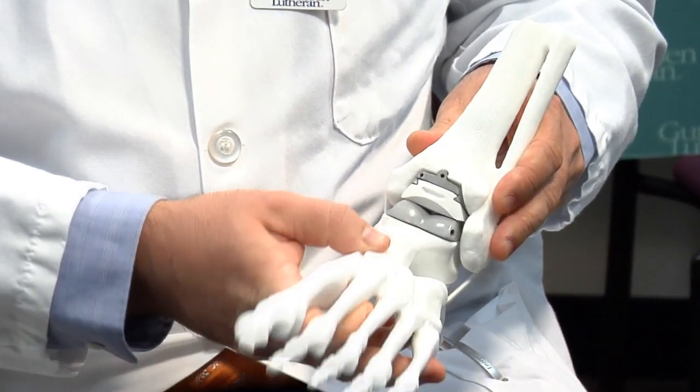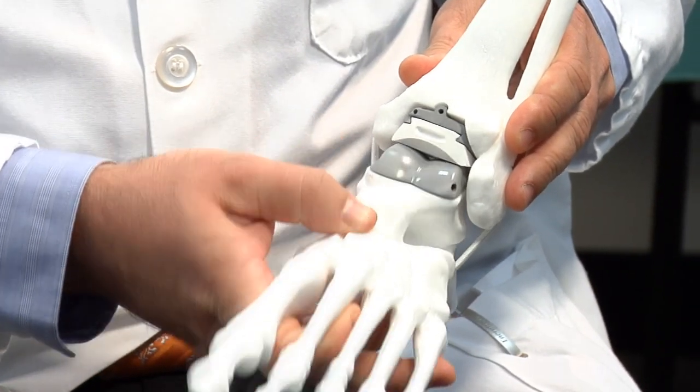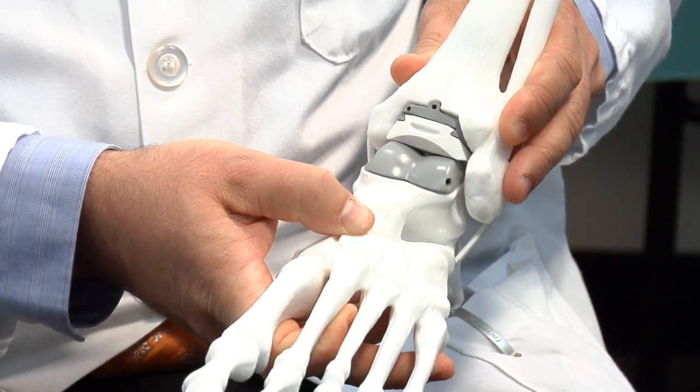This allows for range of motion to return to the ankle in an up and down movement, yet protects the foot against excessive movement inwards and outwards, thereby creating stability.